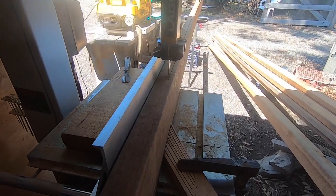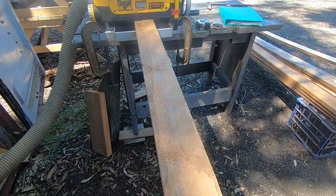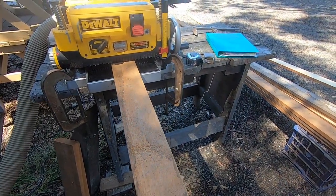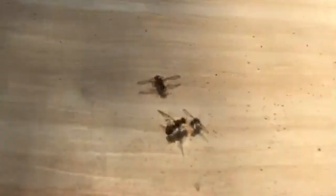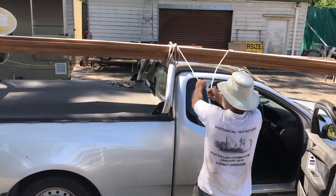I've got a deep-ripping bandsaw and a thickness planer. Whenever I machine hewn pine, I'm visited by these little fellas — I call them the hewn pine fly. I tie the timber onto the ute and take it back to Smithy's Boat Shed East.